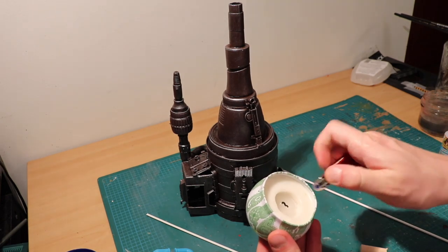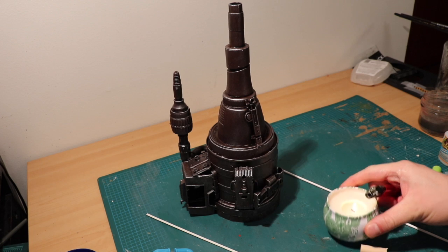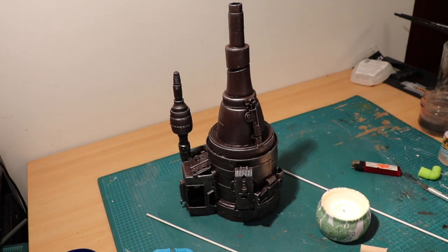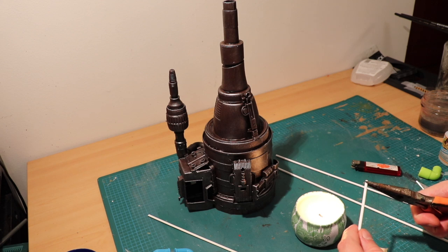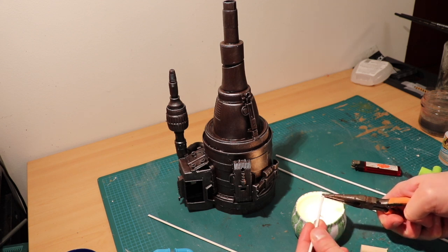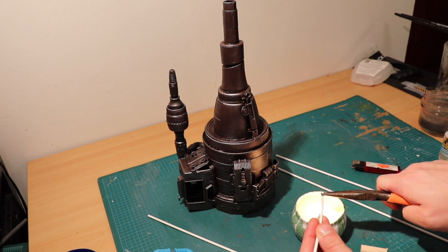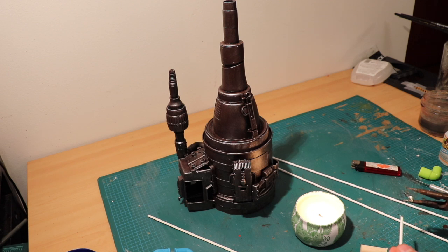For this next step, I'm going to be heating some styrene rods over a candle to bend them into shape. If you're going to do this, make sure you're in a well-ventilated area and wearing a respirator. When in doubt, google the safety data sheets for whatever material you're using. I took some needle nose pliers and gripped the end, and then held it over the flame — oh, that caught on fire. I included this footage so you can see what not to do. I held it too close to the flame and it melted.